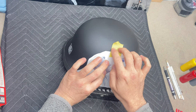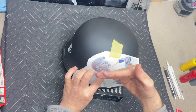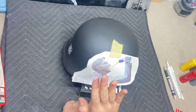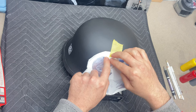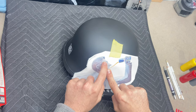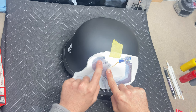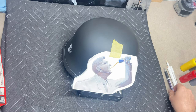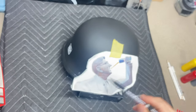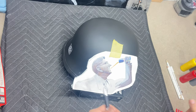This helmet has a complex curve — it curves this way and then it curves in and out, and then I'm going this way. So we'll want to let the paper lay flat and work from the middle outward.